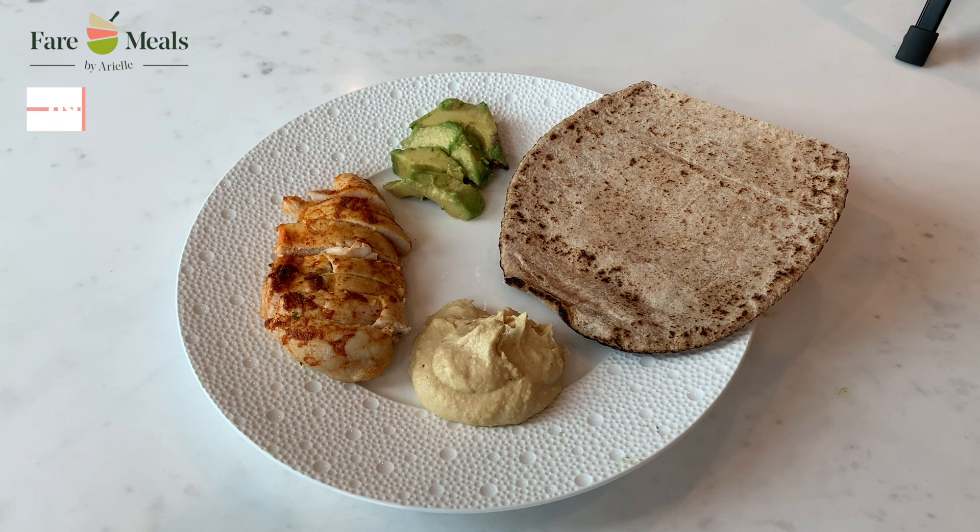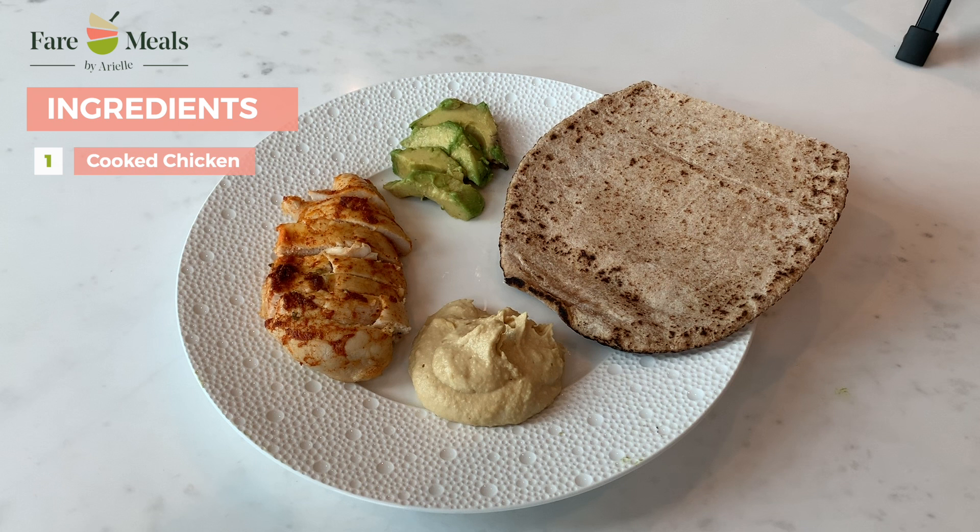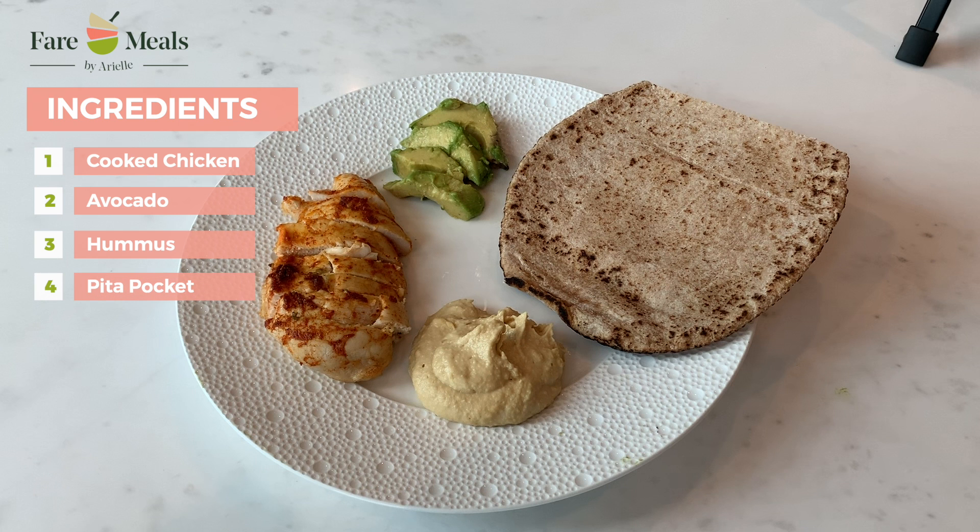These are the ingredients that are going to be going into our pita pocket. I have the cooked chicken, which was in the oven for about 45 minutes and then I sliced it once it was cool enough. I have about a quarter of an avocado, two tablespoons of hummus, and then I have my cut pita pocket right over here.